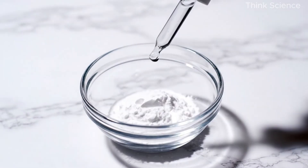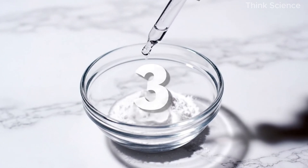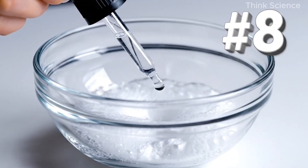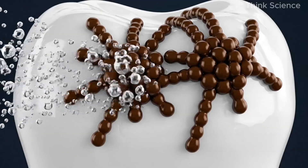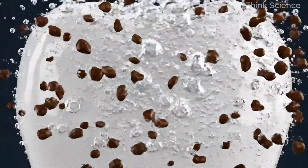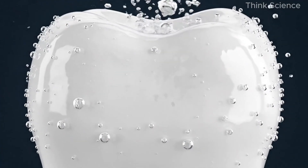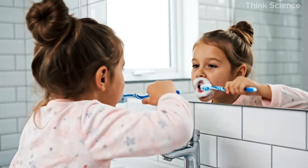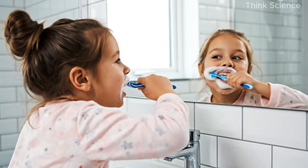Add one teaspoon of baking soda, three drops of three percent hydrogen peroxide, and eight drops of water. Mix it until it forms a smooth paste. Hydrogen peroxide works because it releases oxygen, which breaks apart the pigment chains that cause staining — this is why it's so effective at whitening.